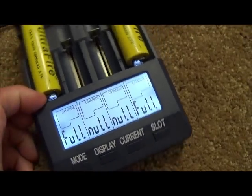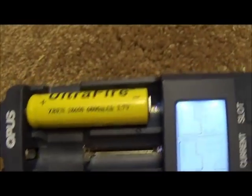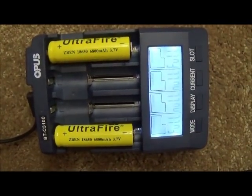That's your Ultrafire battery. I would stay away from them as much as possible — do not buy them, do not believe them. Buy yourself some quality batteries. Thank you so much.